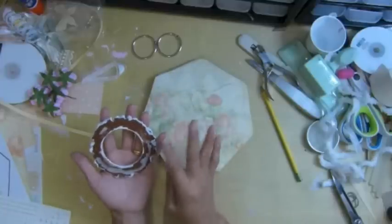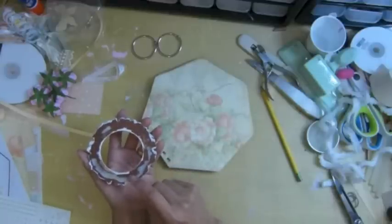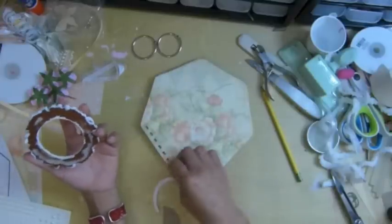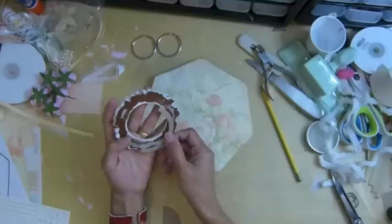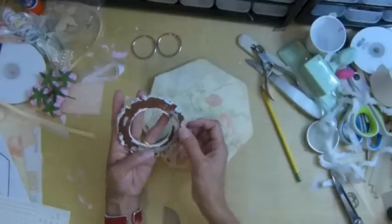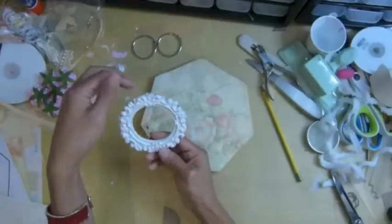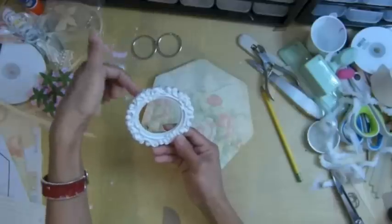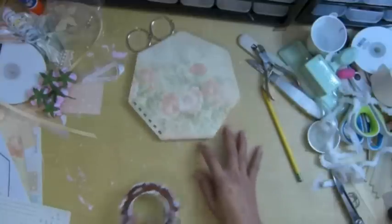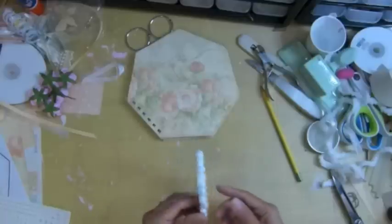I already peeled that one off long ago. Now I need something dimensional so she can insert the photo in here. I cut a piece of cardboard and put it here — half the way around the doughnut ring shape — so she can insert the photo on top, slide it in and out. I'm going to adhere it to the frame and make sure it's centered.